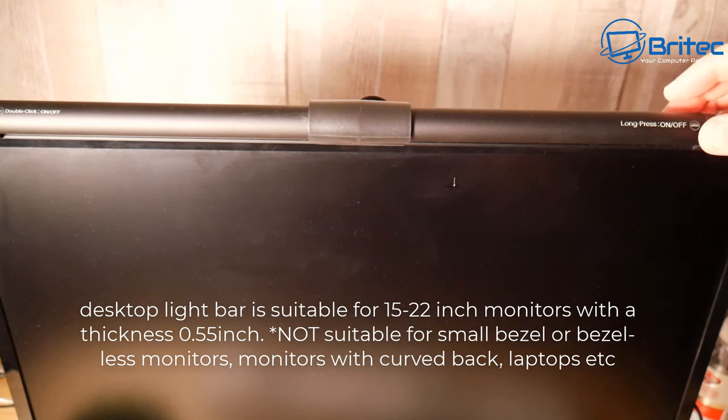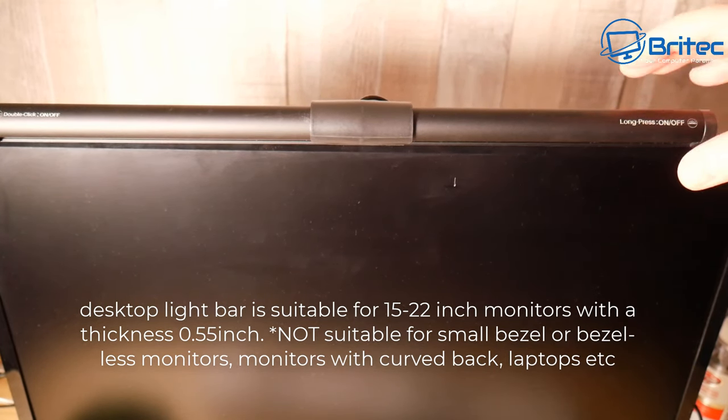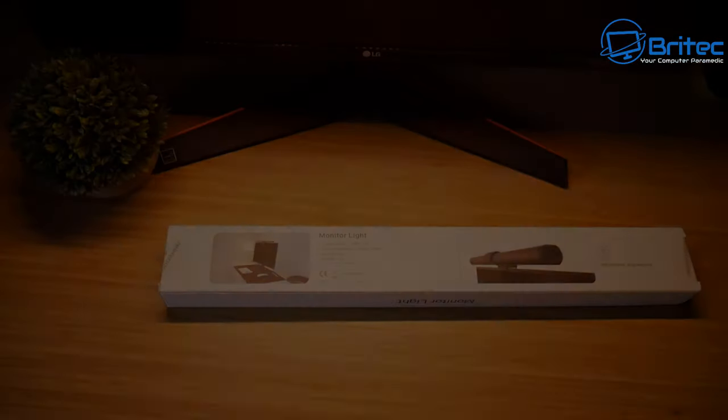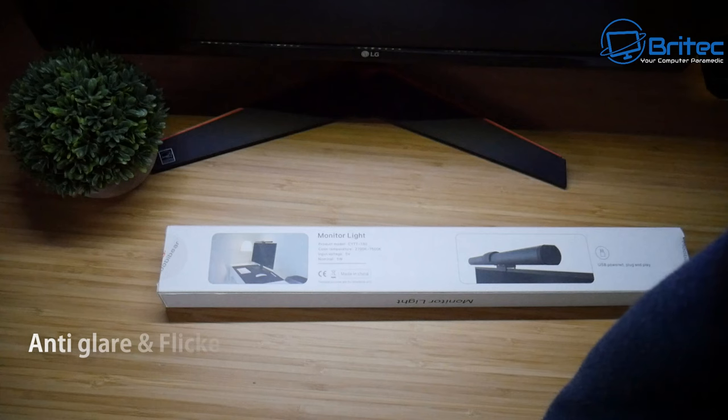The monitor I'm using is 24 inches and there is a little gap at each end. I'll leave the information on screen so you can read what these lights are designed for. The gluing system is obviously a bit barbaric for a lot of people — if you've got a really expensive monitor, that's the last thing you're going to want to do.